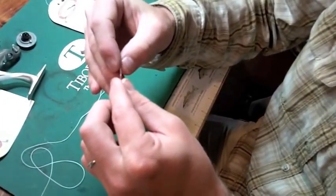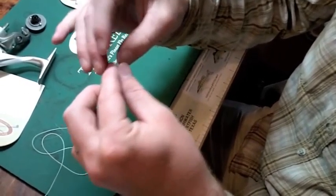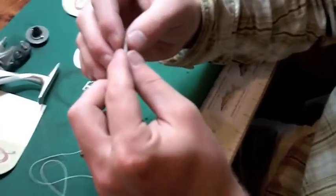So you just feed that up through like that. So we went in about an inch or so — I mean, that's not probably an inch, but just for time's sake.